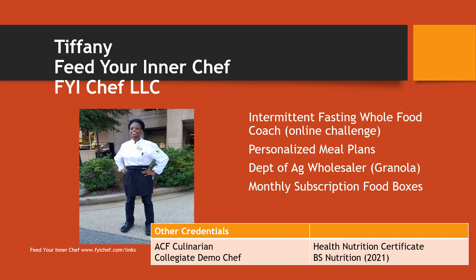My credentials include American Culinary Federation Culinarian. I'm also a collegiate demo chef. I hold a health nutrition certificate and am currently pursuing my Bachelor of Science degree in nutrition. This is truly a passion of mine and something I know is very important for all people to consider about our foods, what we eat, and how it all matters to our overall health when it comes to chronic illnesses.